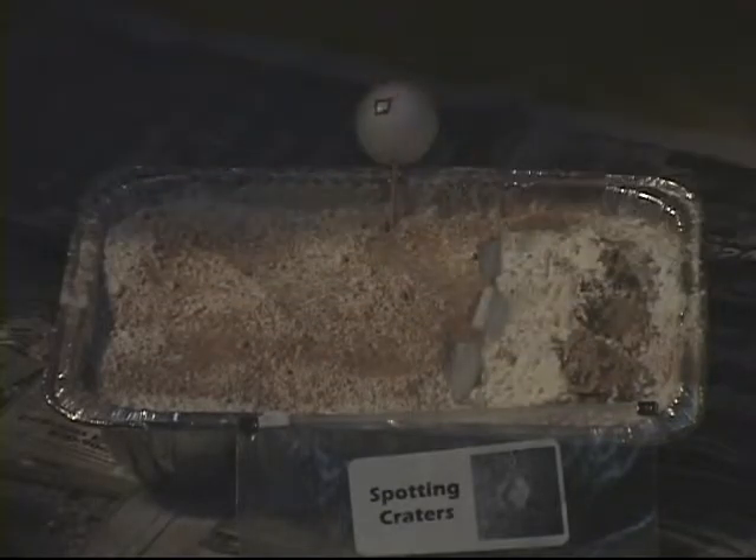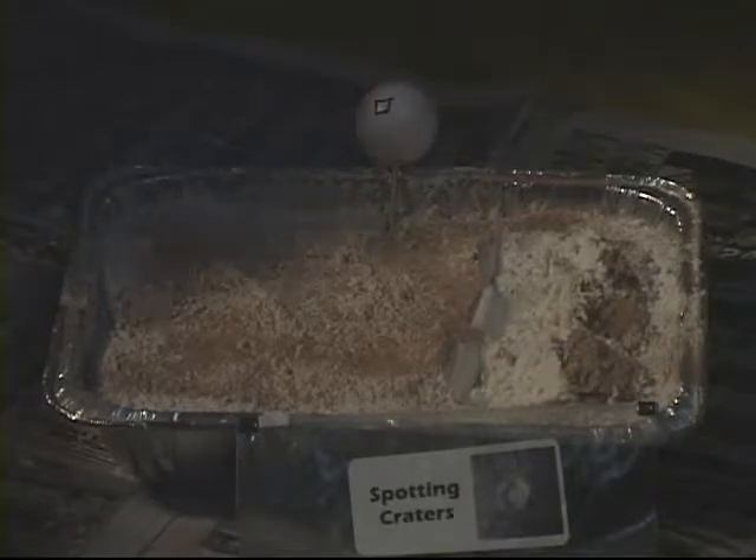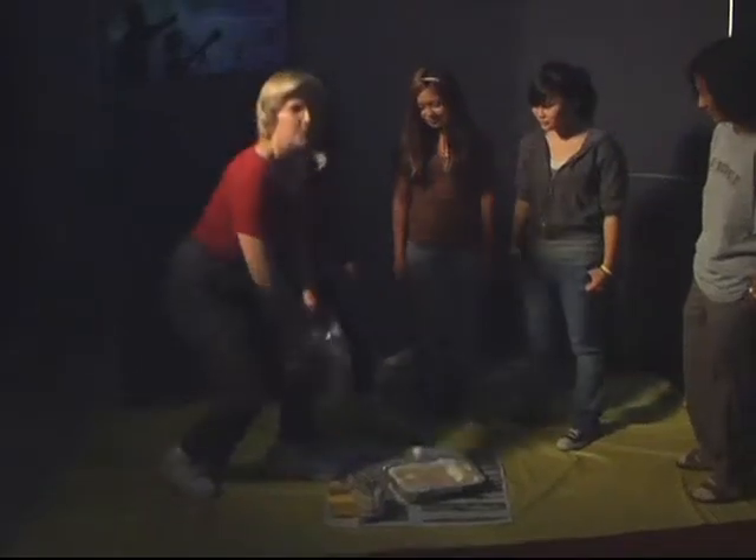Now, we have a mountain range here, right here, but what's missing? Craters. Craters, you're right.